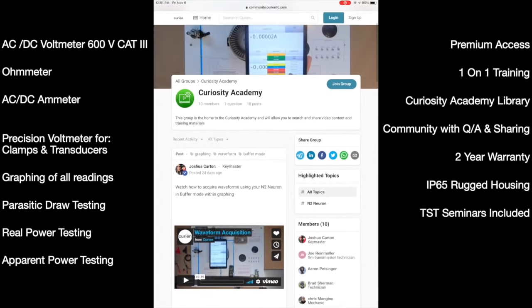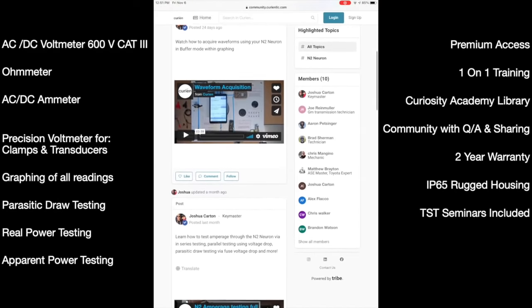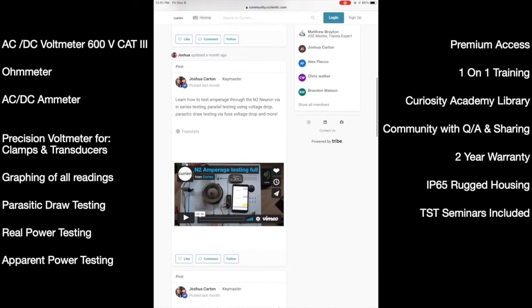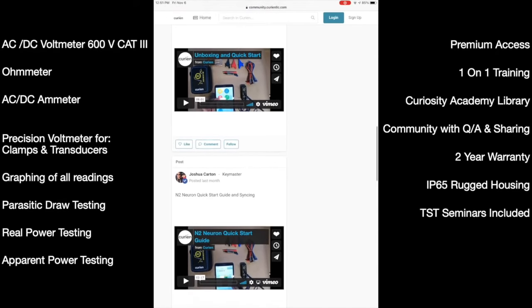We have built the N2 advanced and capable enough for the experienced diagnostician, yet intuitive and education-filled for the beginner to electrical testing in automotive repair.